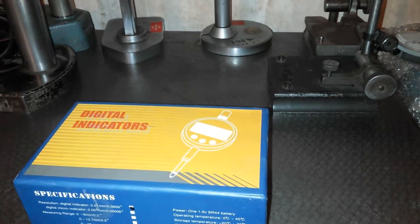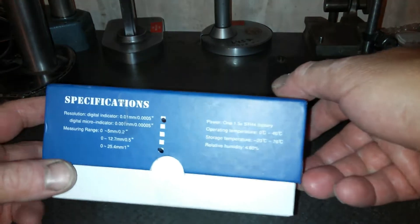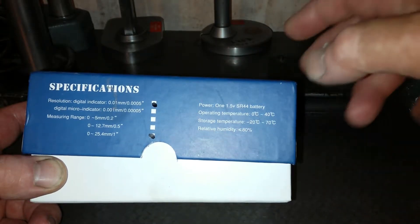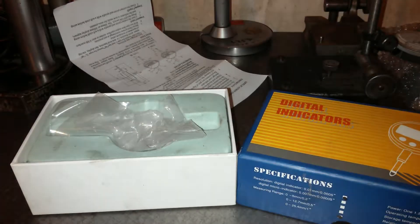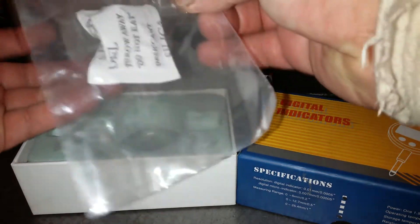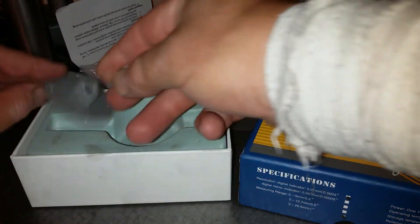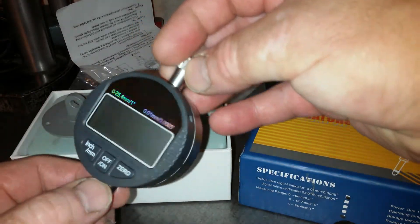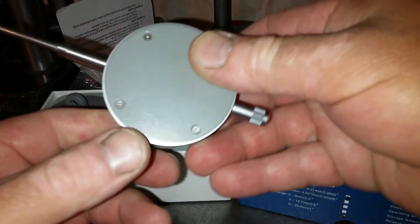Here it is — the digital indicator. Awesome, loving it. Specifications, storage temperature and relative humidity, some paperwork — blah blah blah — and it came in this packaging with some desiccant. It came with a spare backplate. There's the gauge; I've had it out already.